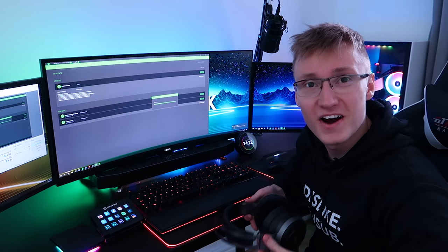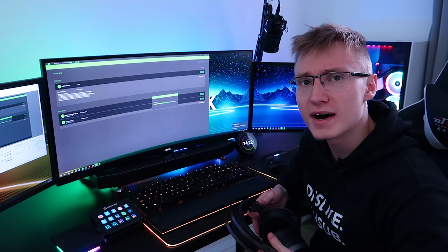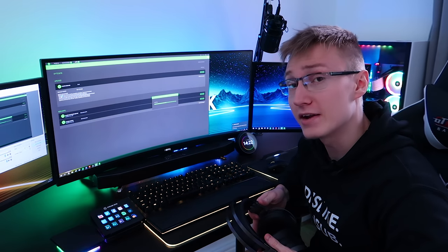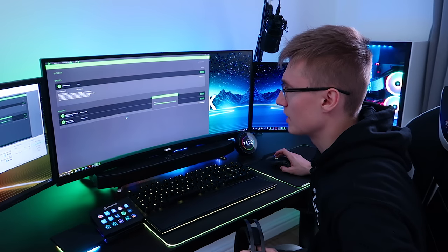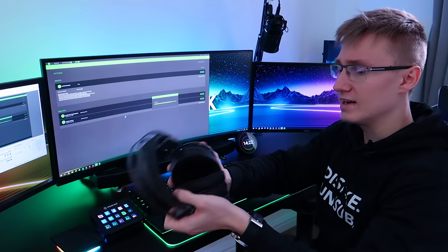Razer Nari Ultimate — finally I can control my headset via Razer Synapse. In the past that wasn't possible, but now it is. Apparently the PC needs restarting. I'm going to try to avoid doing that. Let's turn these guys on.